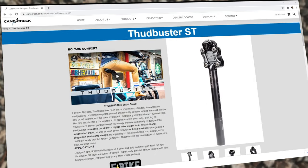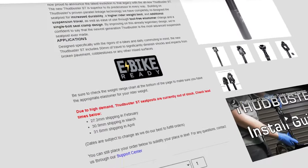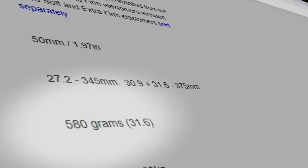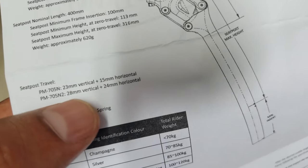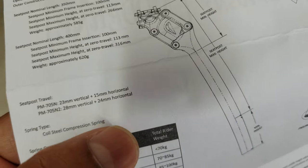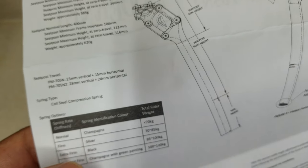That's only 40 grams more than a Cane Creek Thudbuster ST, a rather comparable product that costs over three times as much. Moving along to the travel — it's got 23 millimeters vertical and 15 millimeter horizontal, and it actually feels like it's more than that.